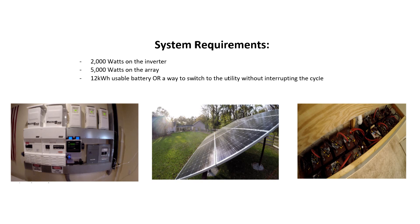The Harvest Right freeze dryer runs between 350 watts up to about 1,400 watts when the heater's on. So I would say a 2,000 watt inverter would do the job — that way you're not running at 100% duty cycle. On your array, 5,000 watts would be plenty. You could probably do it with less than that if you hit your batteries a little bit more, but 5,000 watts would be good.